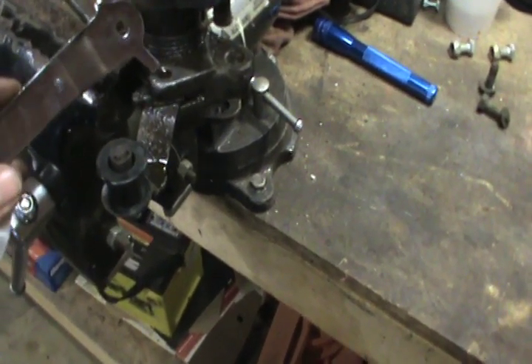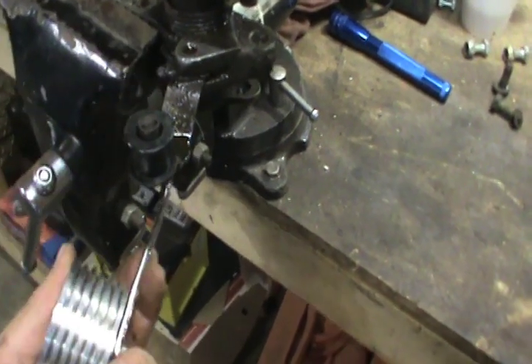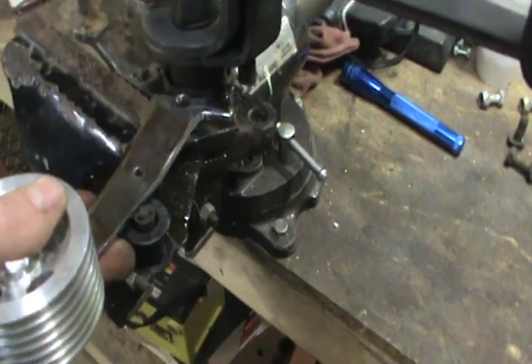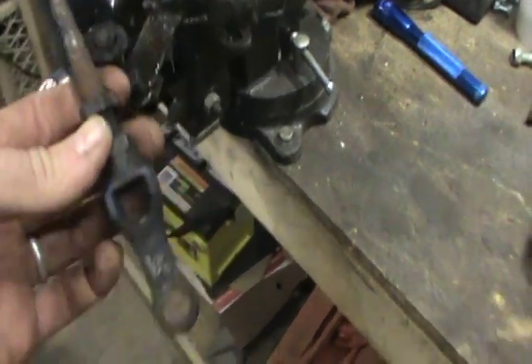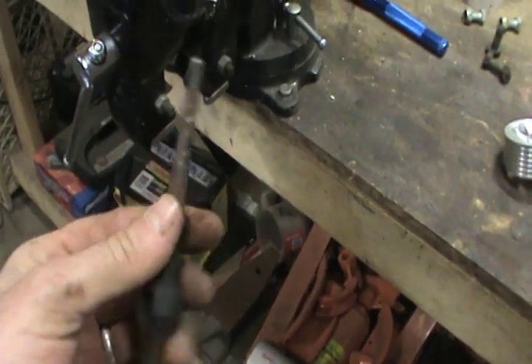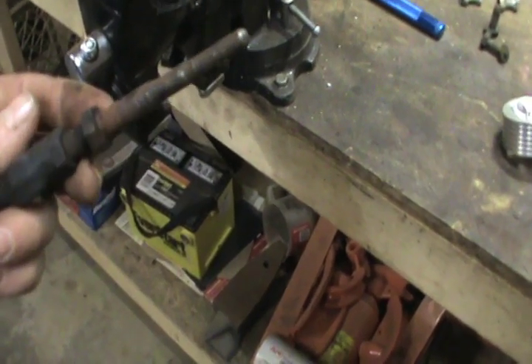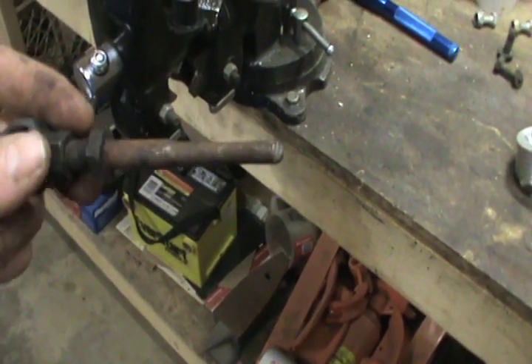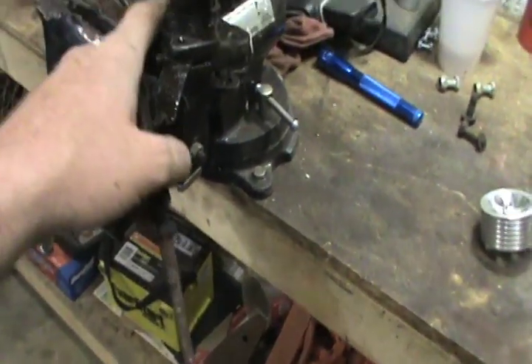Alright guys, I went ahead and cleaned this off a little bit and shot some PB Blaster in here, up in the back — that's where this guy's got to go, it's where he mounts right here. While that PB Blaster is soaking, I'm gonna take the push rod for the master cylinder and go ahead and clean this up and shoot it real quick with some primer, then shoot it again real quick with some black paint — just a little something to protect it.